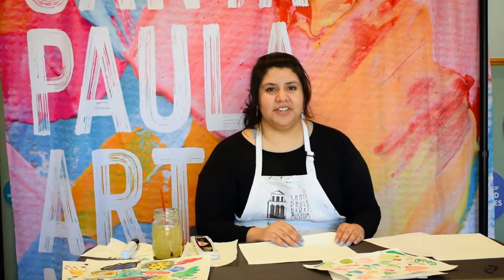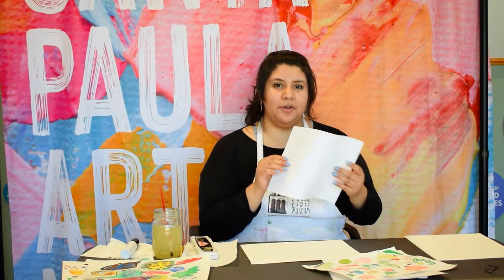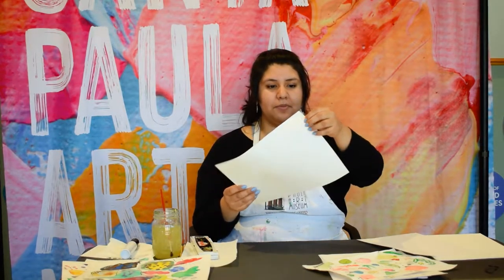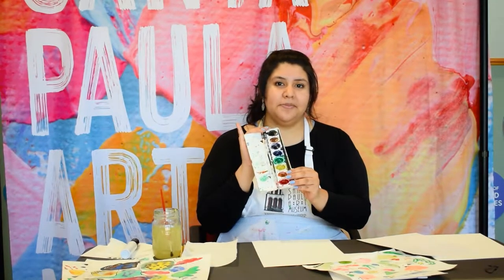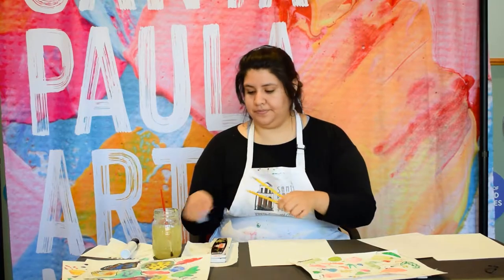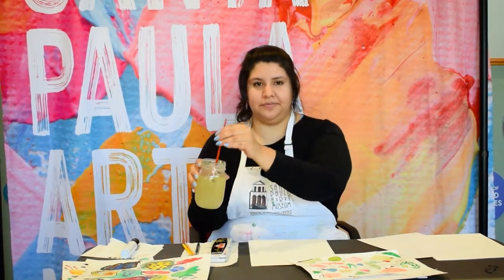The materials we'll be using today include just plain paper for drawing. You can use printer paper if you have it at home or just regular paper. Then you'll have a larger sheet of paper that's also a bit thicker, and this will be for painting using your watercolors. If you don't have watercolors at home, you can substitute by using food coloring or diluting some acrylic paint. We'll also be using a pencil and pens — if you don't have pens, pencils will do just fine. Also have a water cup and a brush.